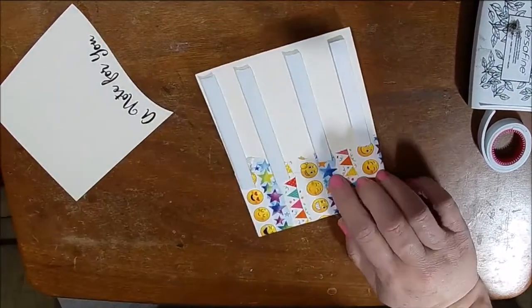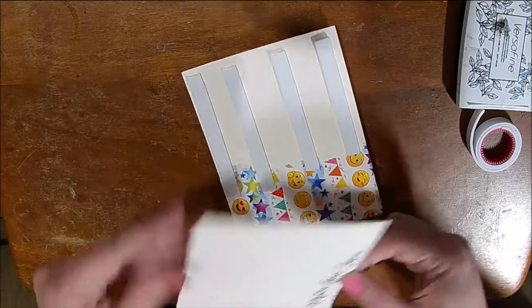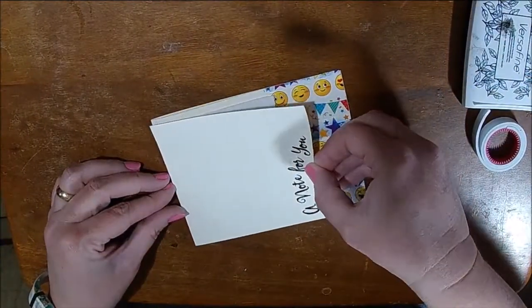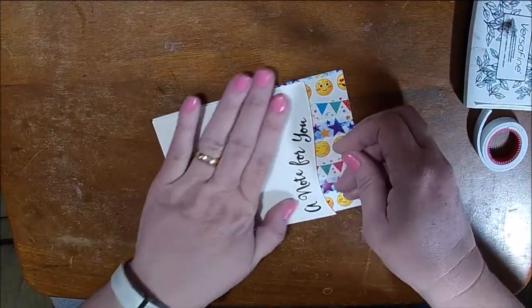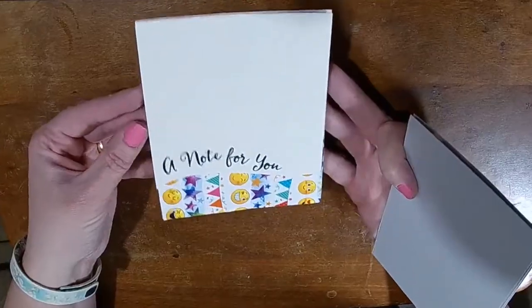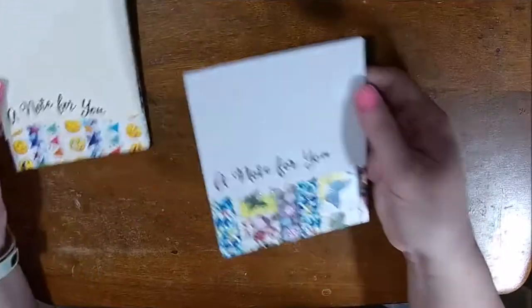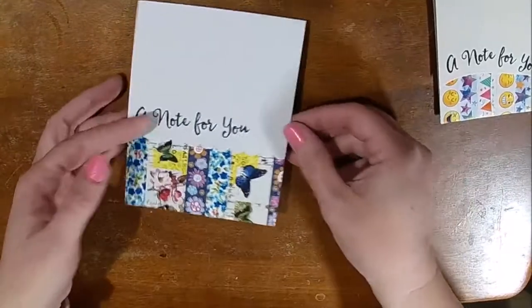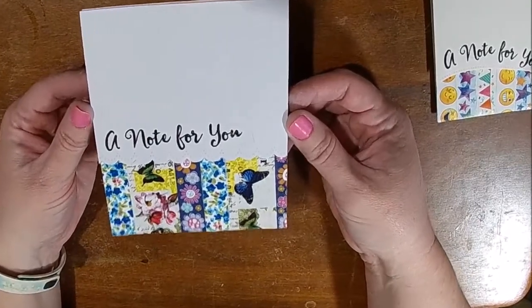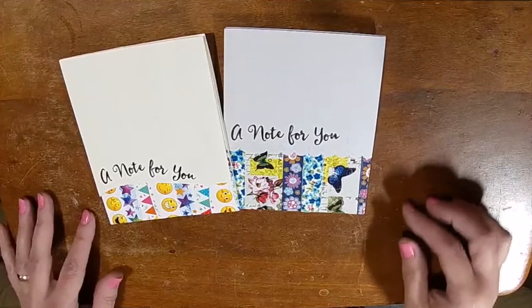I did make another card using a die that has a scallop edge, and I think that would be beautiful for a friend card or maybe an invitation. Be sure and subscribe by clicking on my face at the end of this video and hit that bell so you don't miss out on any videos. Thanks for watching and you guys have a great day.